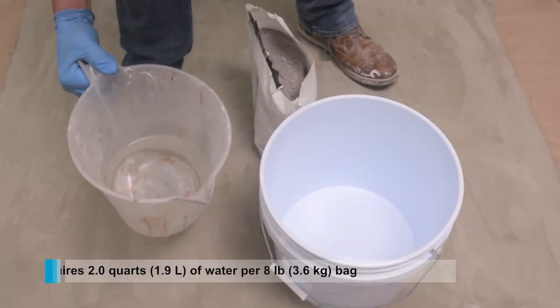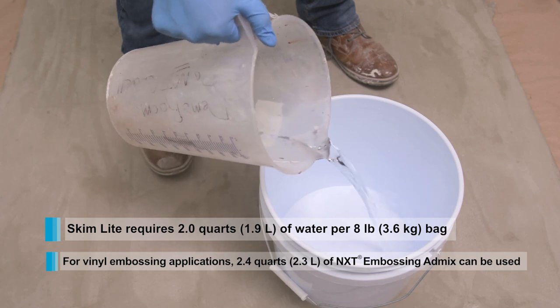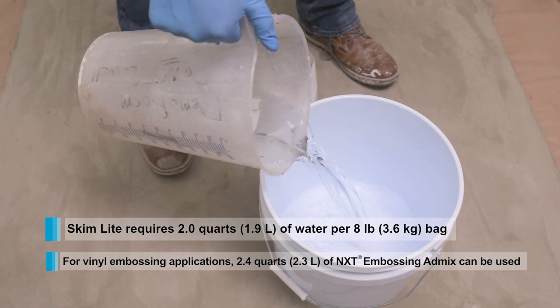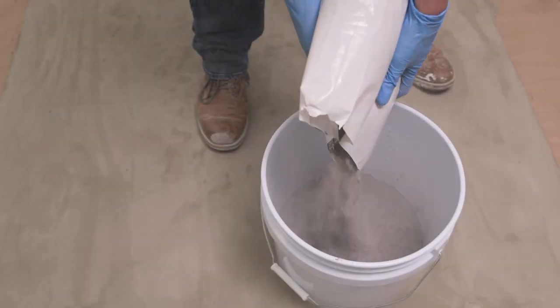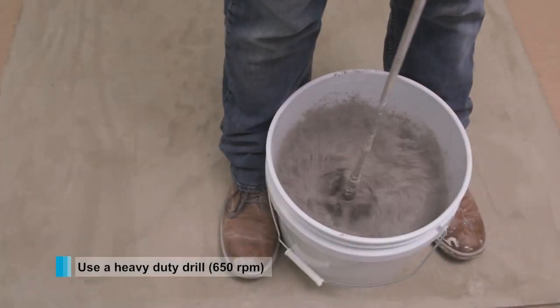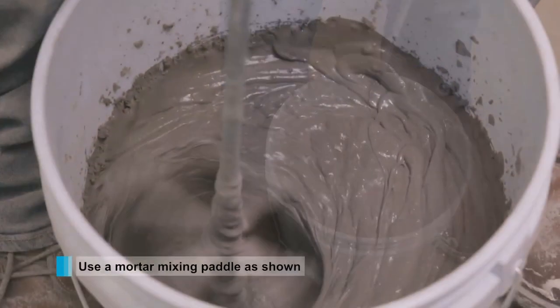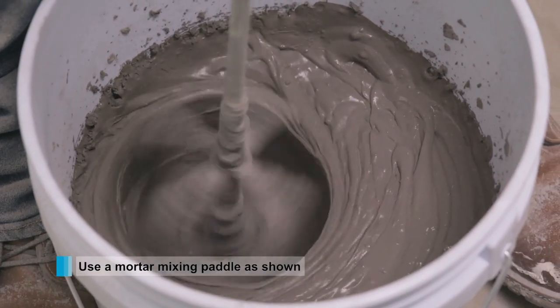Start by adding the required water into the bucket. For embossing applications, NXT Embossing AdMix can be used. Open the bag and pour slowly. Use a drill with a minimum RPM of 650 and begin to mix. A mortar style mixing blade is recommended and keeping it in the mix is important.